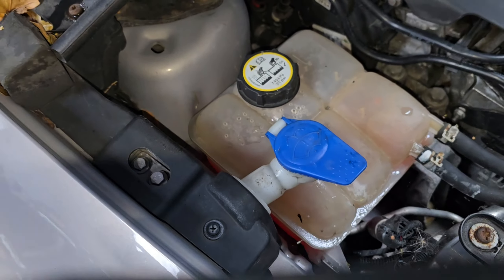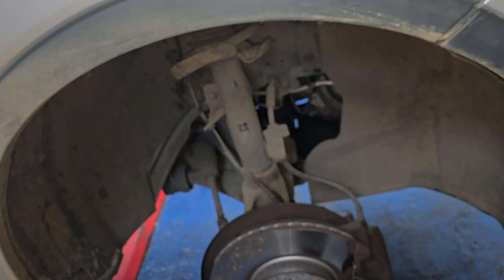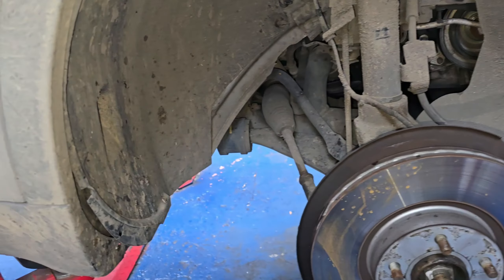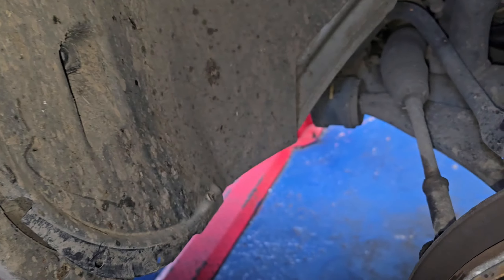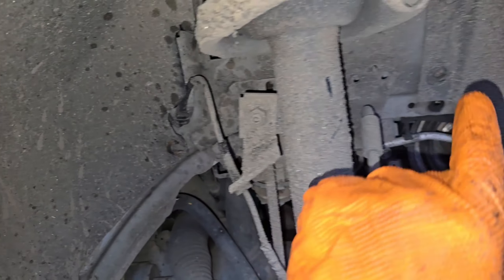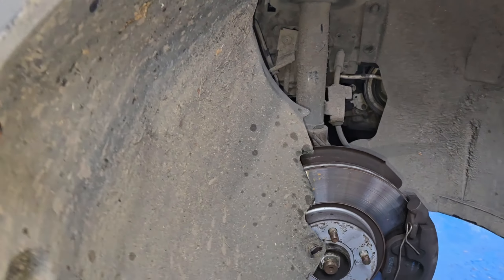From the engine bay on the right hand side, we're gonna follow it down. Take off your wheel — make sure the car is supported — and then remove a load of T30 Torx screws. There's one underneath here, one up here, one there, two there, one there and one there. Then you should be able to get the arch liner to come off.